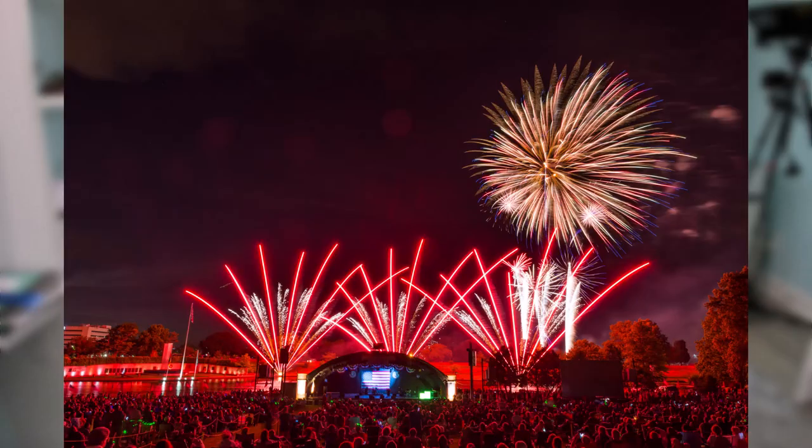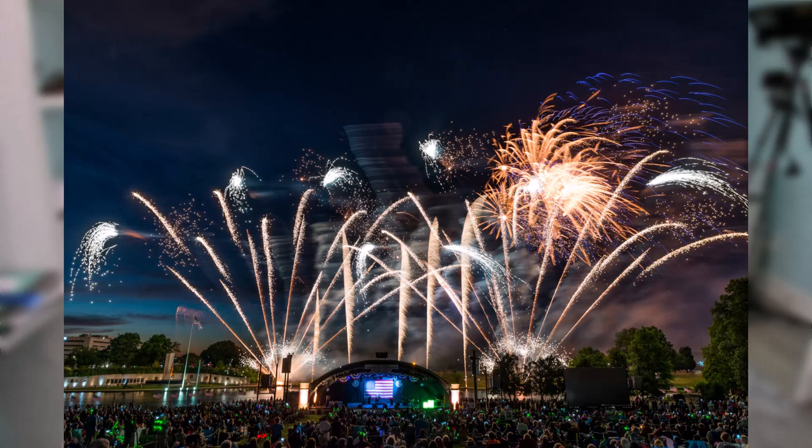You're going to want to have your camera out and ready to get some great fireworks photos. There are tons of articles and videos on how to take great fireworks photos, but this particular video is going to focus on how to set up your Nikon camera to take great fireworks photos.